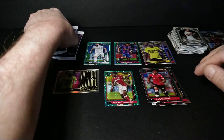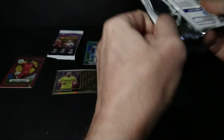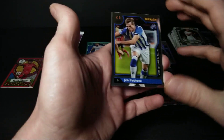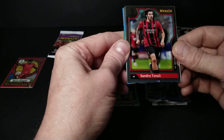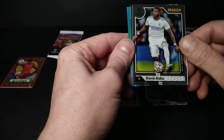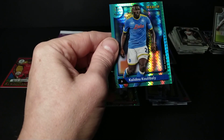We're looking for perfection and not finding it, but we are finding good low-numbered cards — so that's an even trade-off. John Pacheco rookie — I've heard good things about Pacheco. Sandro Tonali, David Alaba, Dušan Vlahović, and an aqua prism of Kalidou Koulibaly.